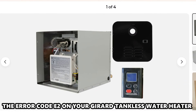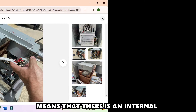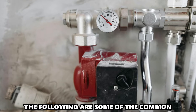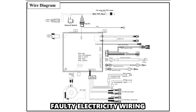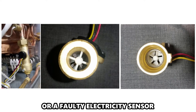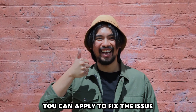The Error Code E2 on your Girard tankless water heater means that there's an internal electrical seepage in the wrong place. The following are some of the common causes of the Error Code: faulty electricity wiring or a faulty electricity sensor. Now let's look at the best solutions you can apply to fix the issue.